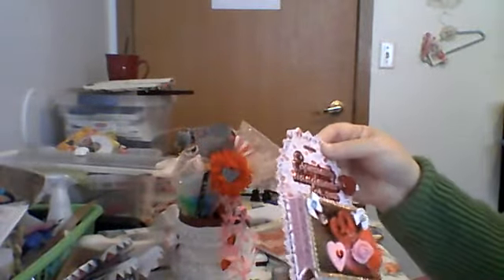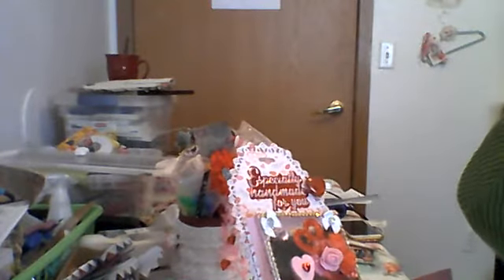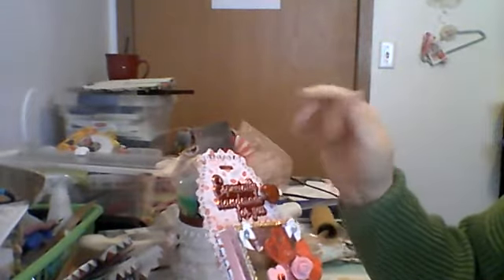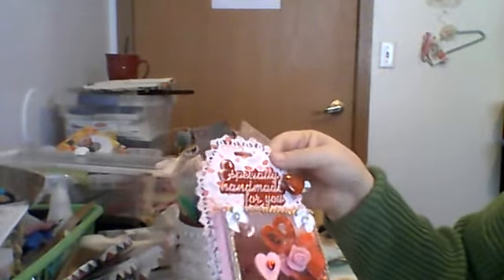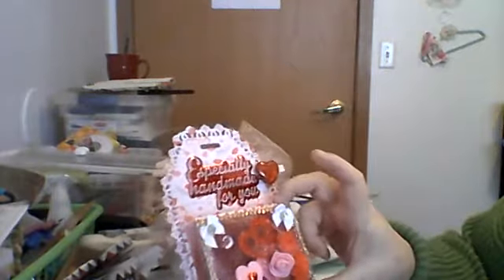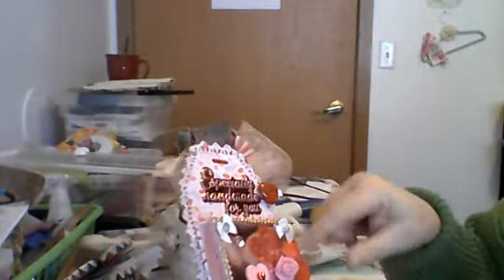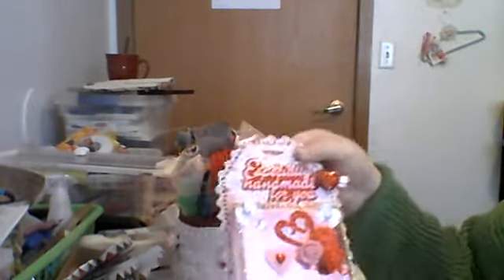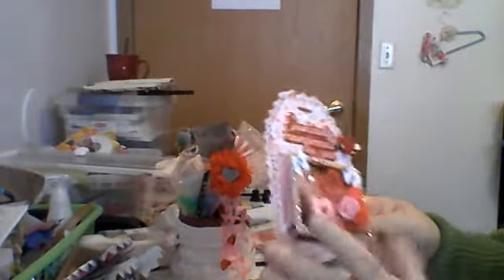I'm making this for a challenge that I'm entering — well, not really entering it, I'm just doing it to support the person. I got this pocket die this morning, so I made the pocket and put it together and decorated it and put 'Especially Handmade for You' on it. Of course I haven't loaded it yet.